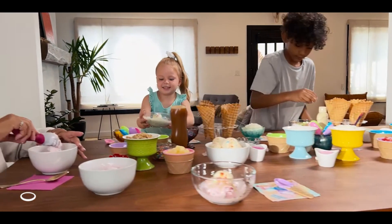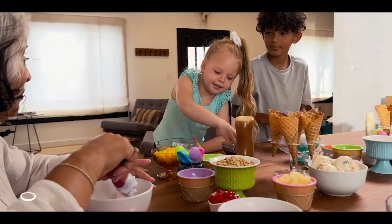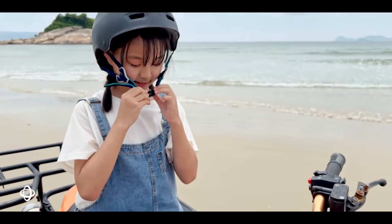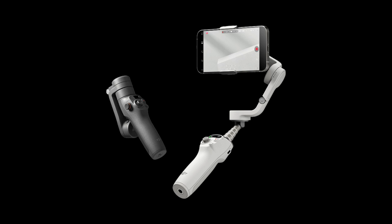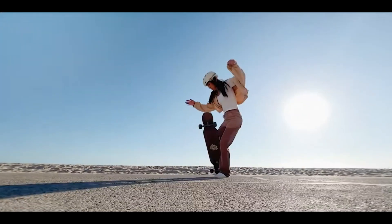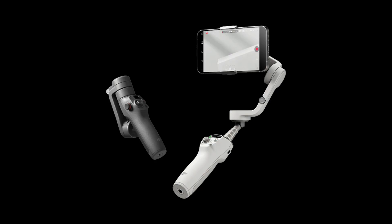The DJI Osmo Mobile 6 is a versatile, feature-packed gimbal that transforms your smartphone into a powerful filmmaking tool. With its smooth stabilization, compact design, and advanced features like ActiveTrack 6.0 and Shotguides, it's perfect for both beginners and seasoned creators alike. Whether you're vlogging, creating TikToks, or just capturing everyday moments, this gimbal is going to elevate your content with ease. If you're serious about stepping up your video game, the DJI Osmo Mobile 6 needs to be at the top of your gear list.